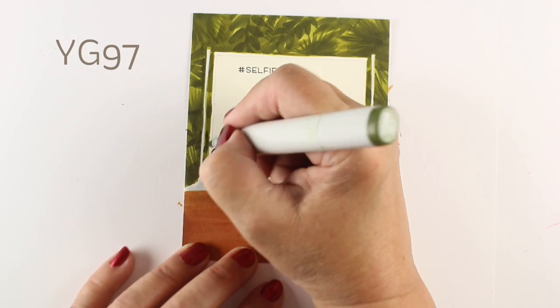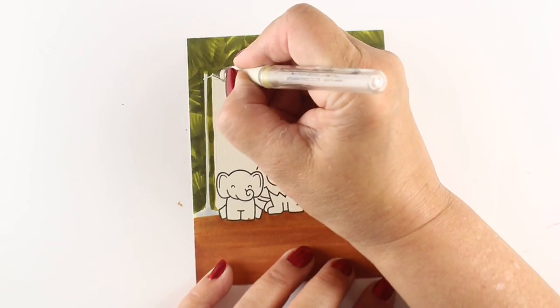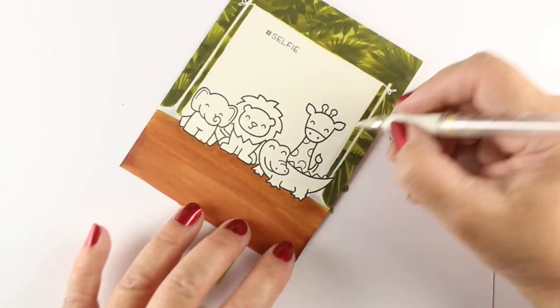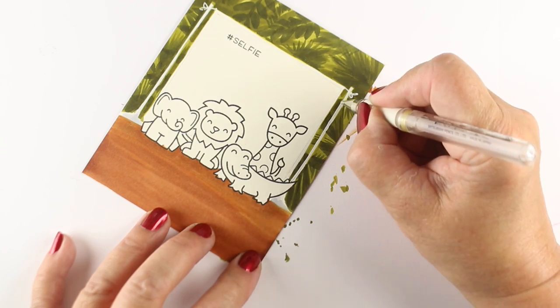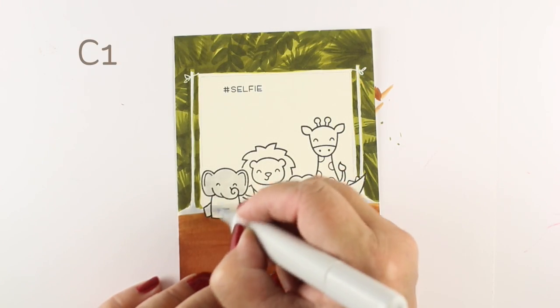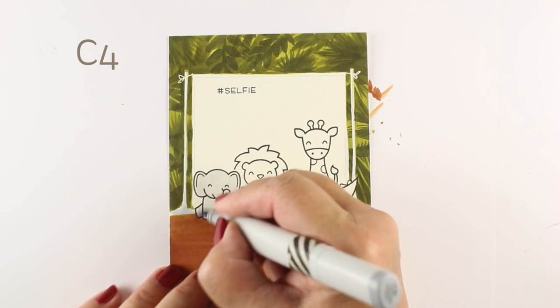I'm just about done with the YG97, and now I can go in with a white pen. I'm adding a little bit more detail by popping a little highlight on the side of each one of my poles, and then using my white pen to make a little place on the top where they're tied to the poles.